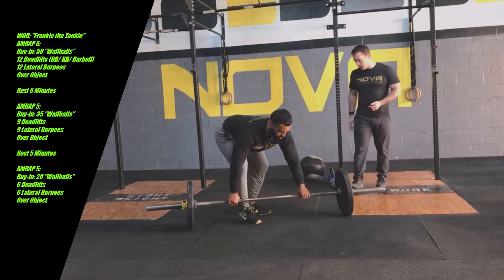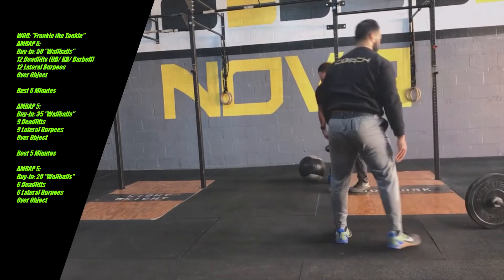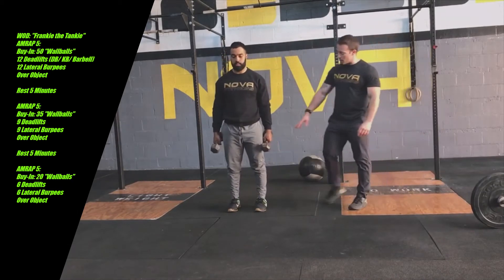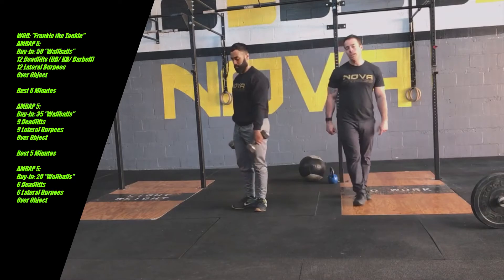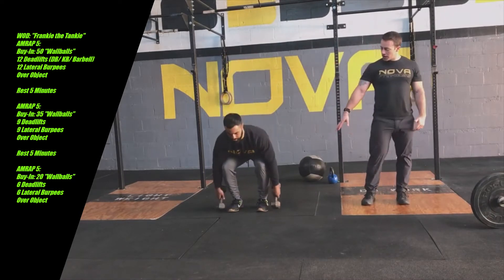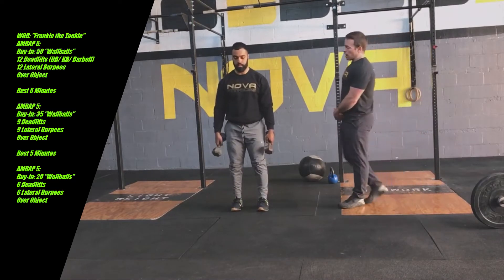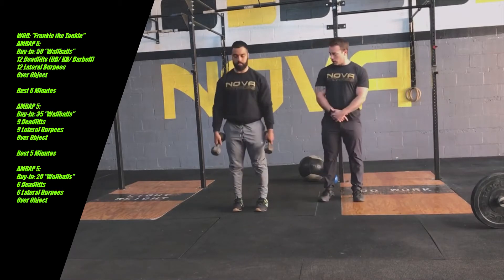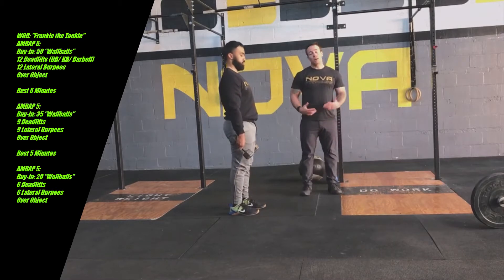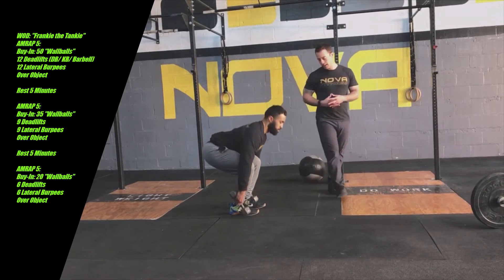Let's move on to some dumbbells. If using two dumbbells, he's going to grab the dumbbell by the back side of the handle, and as he dips down for a deadlift, he's going to just touch the head of the dumbbell to the ground each time — you only need to touch one head.